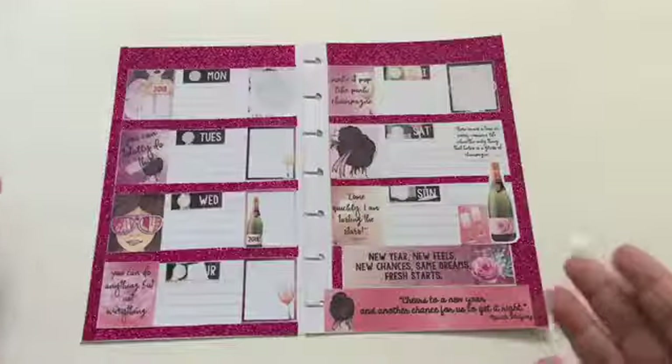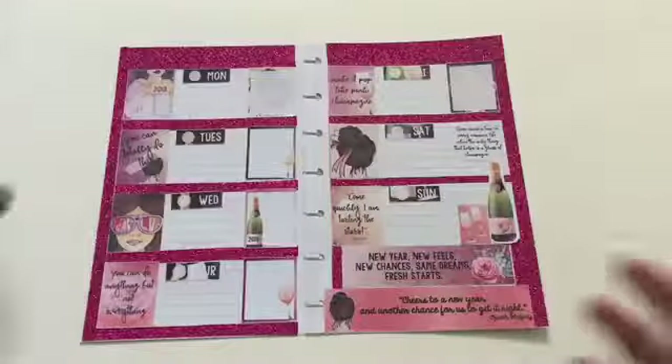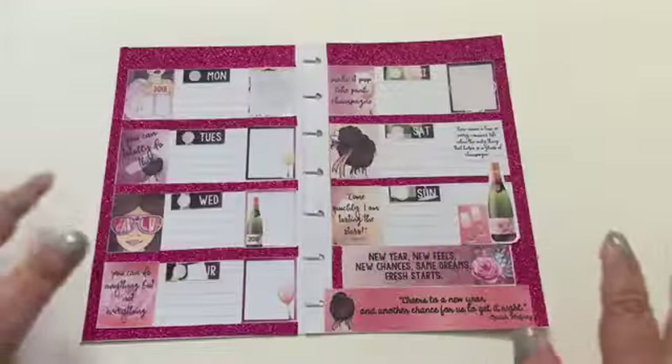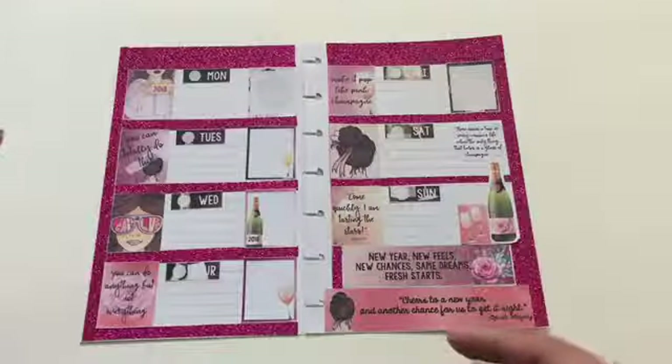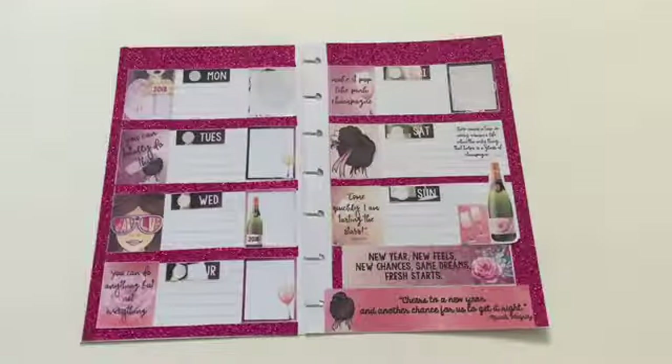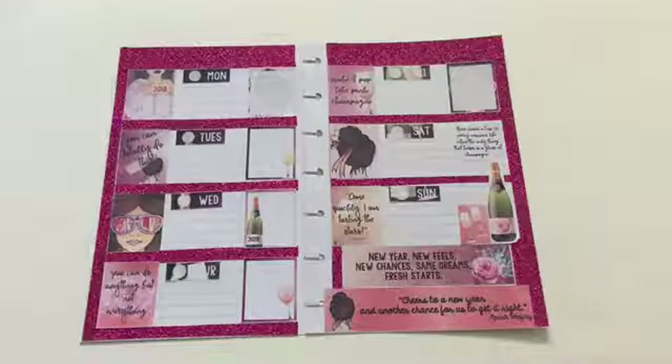Here's the final look using this cute printable. I actually love that I used this glitter washi tape — it looks really good and I think the color of everything just came out really nice. I hope you enjoyed watching this. Don't forget to give me a thumbs up and don't forget to subscribe. I will see you guys next time for a new printable in my mini happy planner.